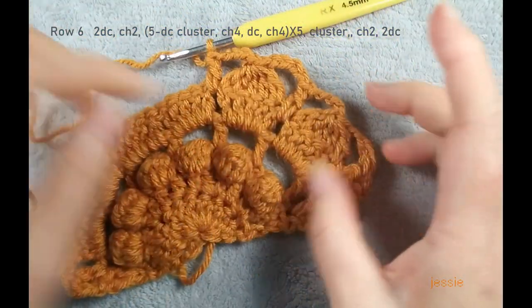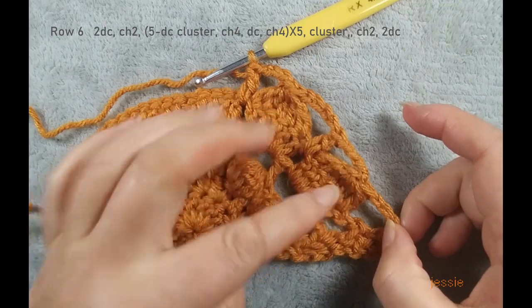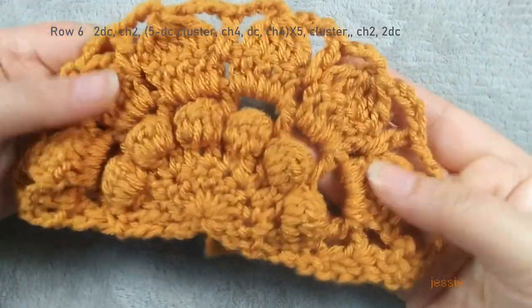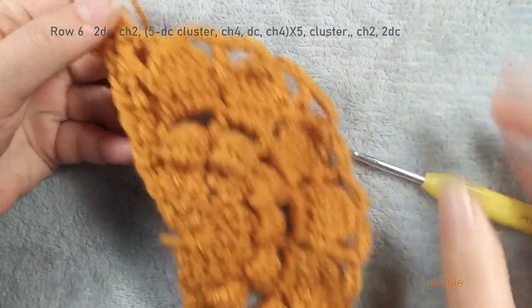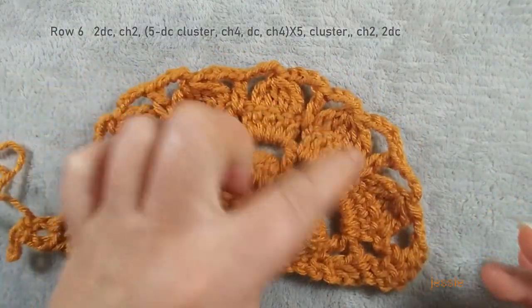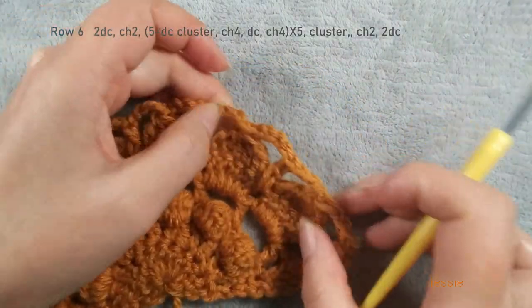We should have six clusters: one, two, three, four, five, six. We finished row six. Finish this last cluster, chain two, and we finish this two double crochet. For row six we have — counting — ten total. Now we do chain three and turn over, we start to do row seven.